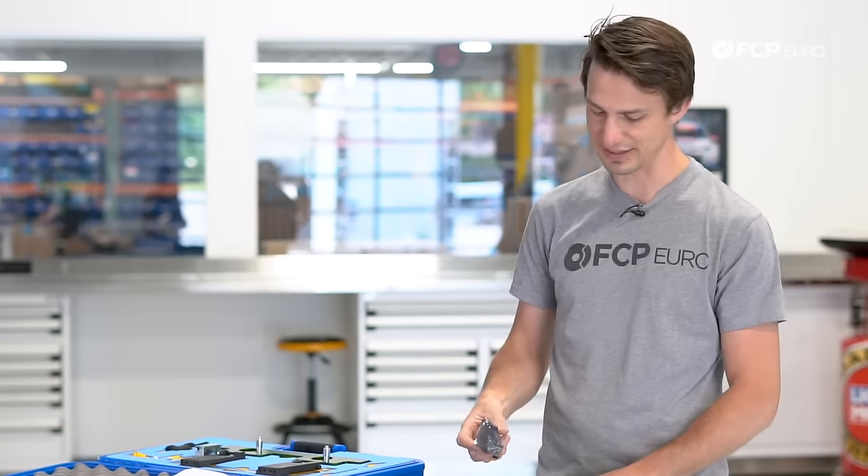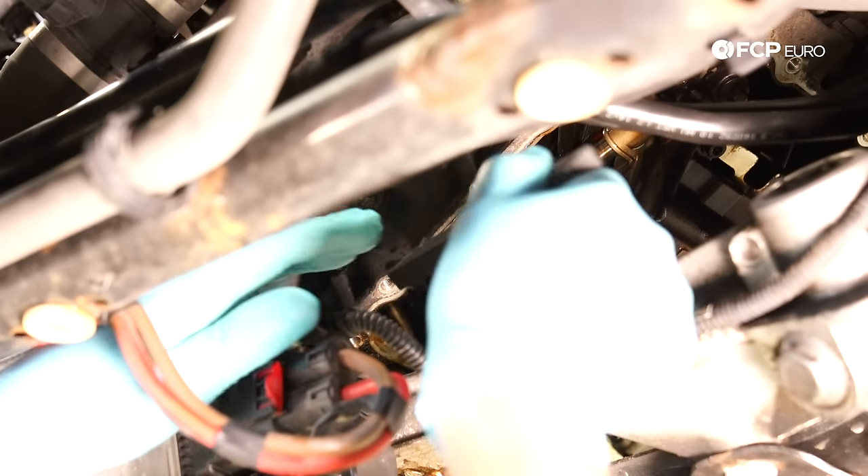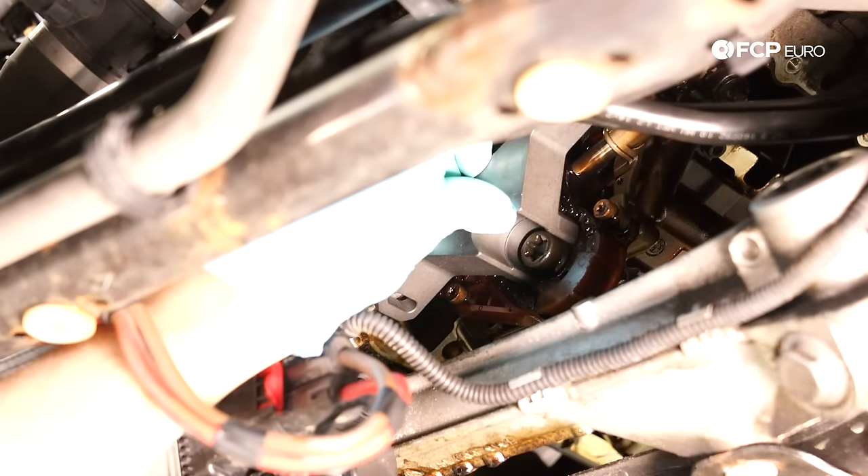The next tool we're going to need is an oil pump lock kit. If you're replacing the oil pump, this is what locks it in place so you can loosen up the bolts and get it serviced. This is also available on FCP Euro's website.